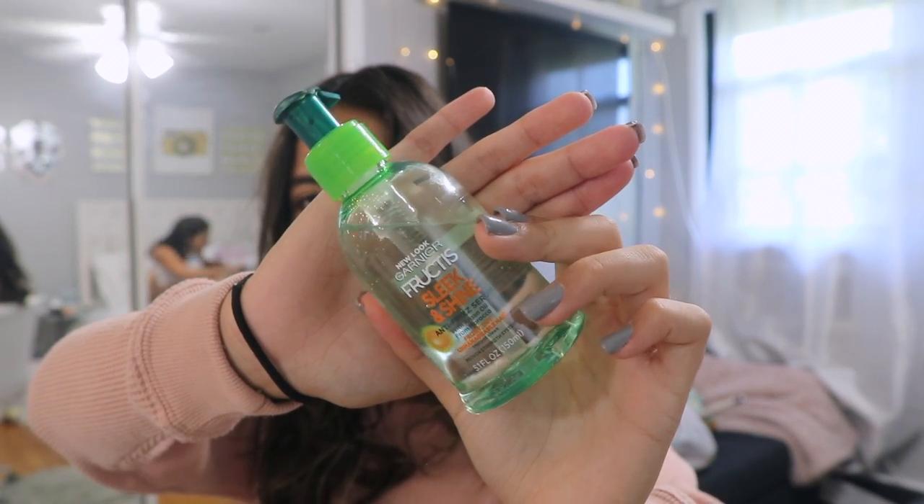The Garnier Slick and Shine anti-frizz serum looks like this — it's a green bottle. A lot of it comes out when you squeeze it so I just put a little bit on, take both my hands, and just work it through my hair like this. I don't put it on my roots because I don't want my hair to look oily.